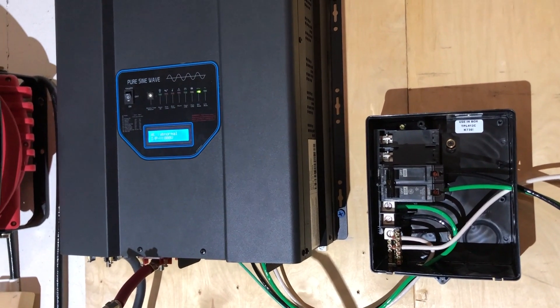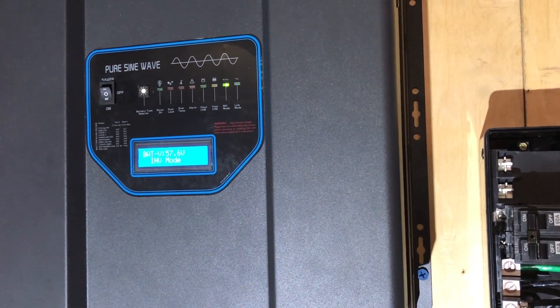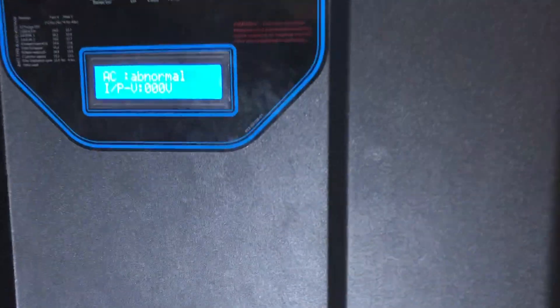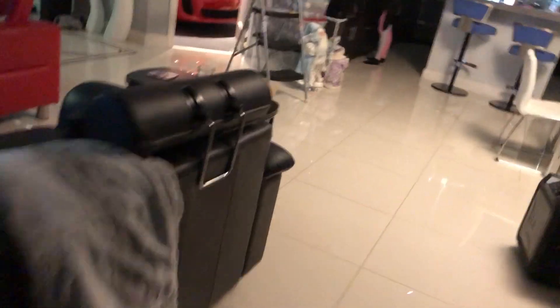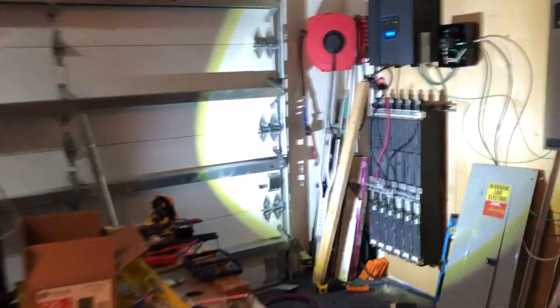The AC might have kicked on — open up the second road. I can hear it. And the AC is running cold. I did it! So we have the air conditioning running.